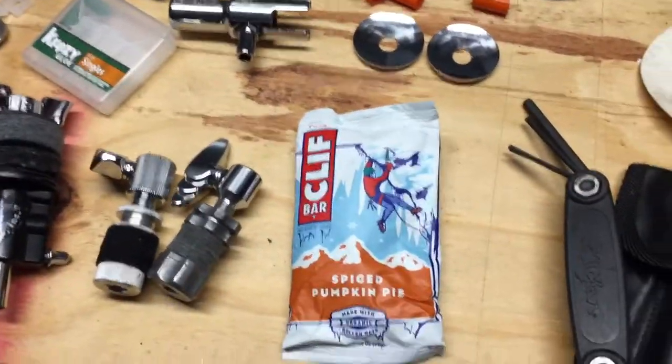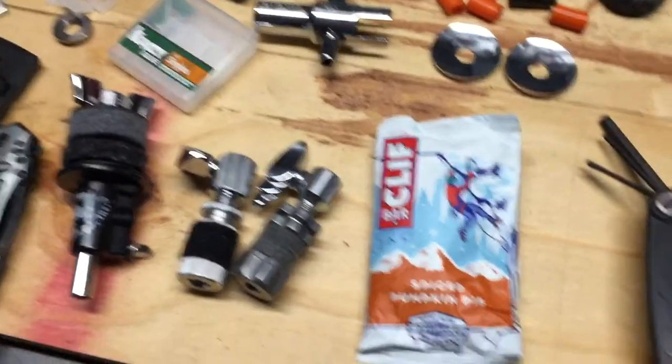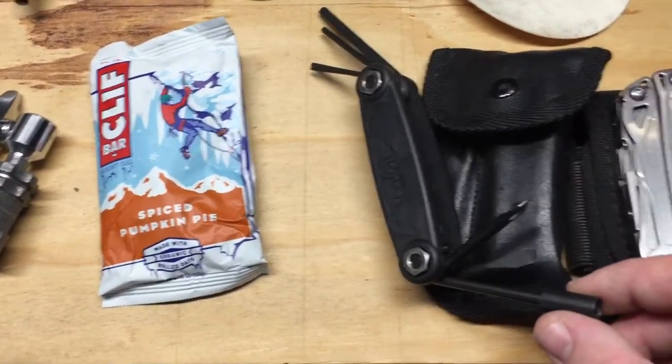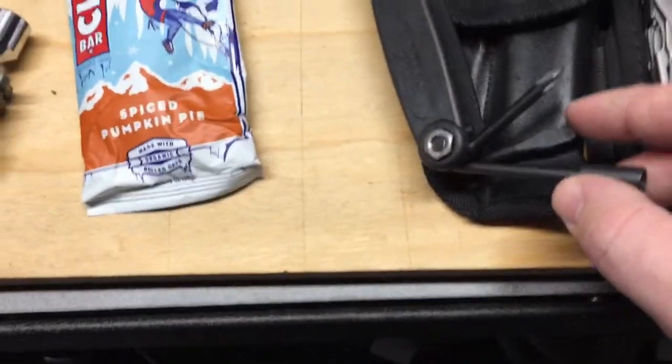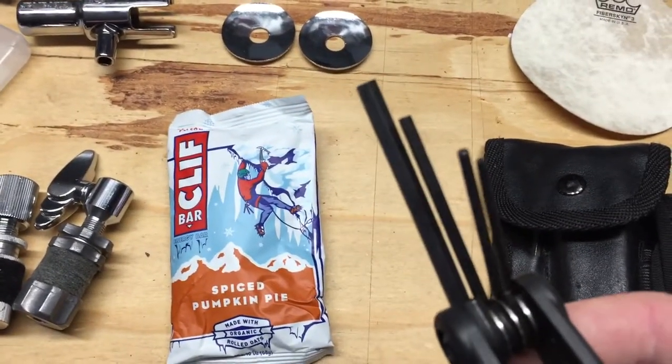Sometimes you get hungry if you're doing a double or if you're on the road and need a little pick-me-up — there's a Cliff Bar I carry. There's also a Zildjian tool somebody gave me as a gift, one of my students years ago, and I love this thing. It has a drum key, flat head screwdriver, and a bunch of hex keys or allen wrenches.